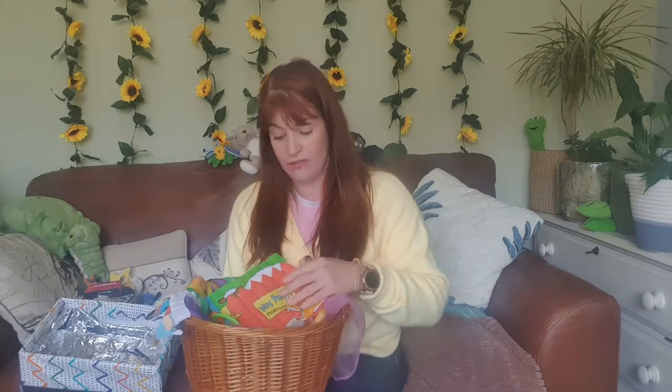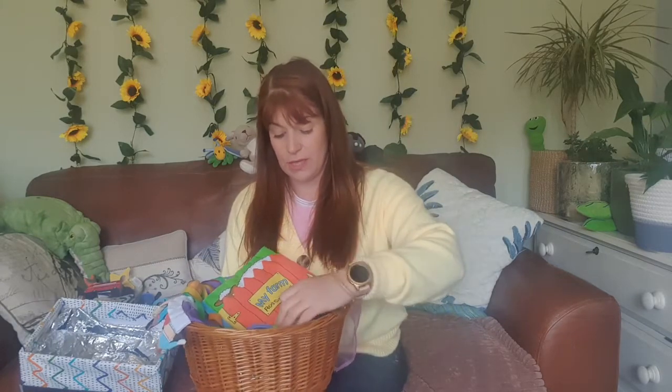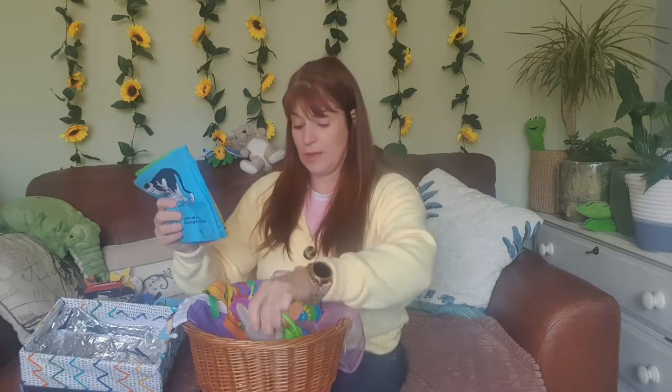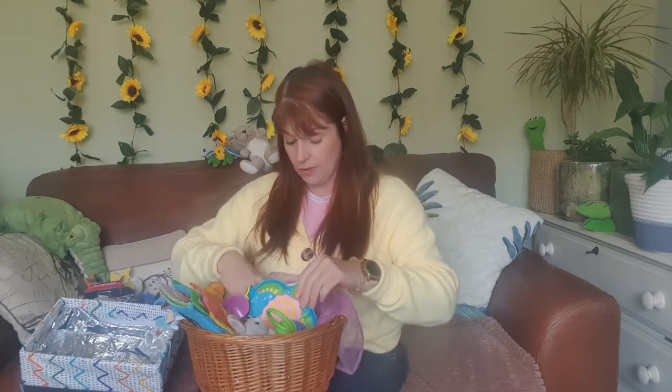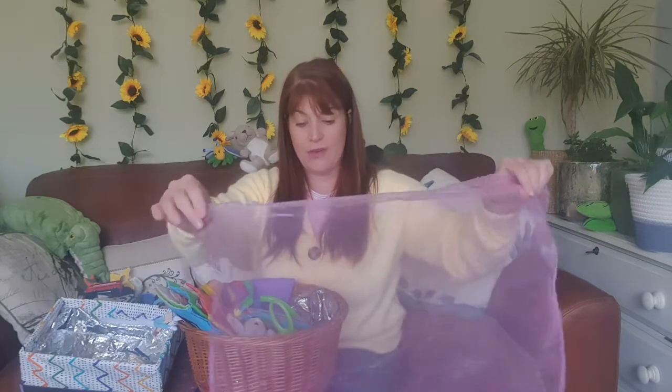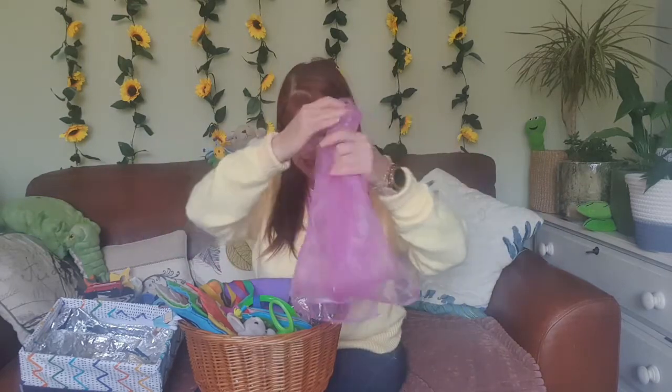Here is one I might use — just an ordinary basket with a selection of items linked to songs. There's a little bunny for 'Five Little Bunnies,' a monkey for 'Three Little Monkeys Jumping on the Bed,' a shaker, some bells, and a touchy-feely book with farmyard animals. If you're doing 'Old MacDonald,' you can sing the verses and use the animals. There's also a scarf — you can use an old see-through scarf, a bit of muslin, or a clean light tea towel.